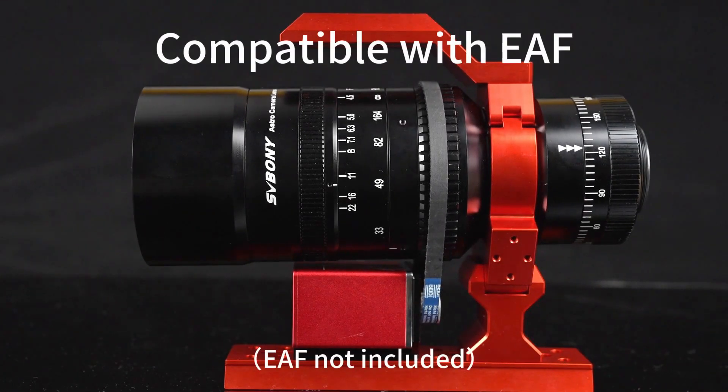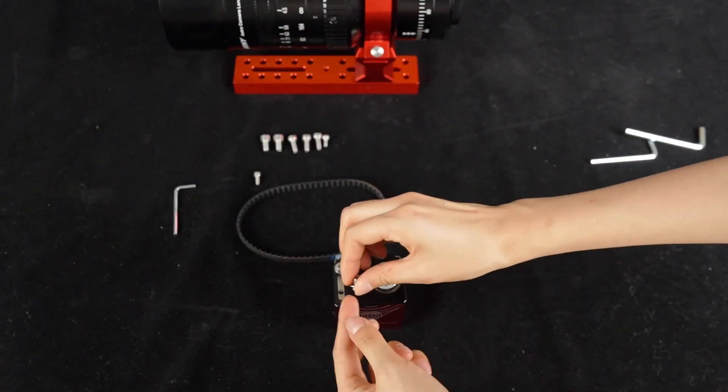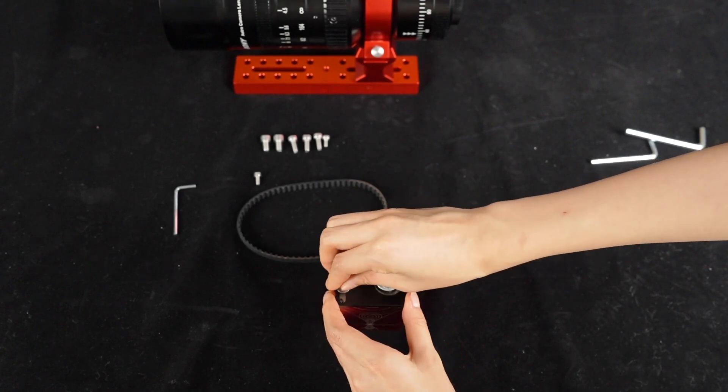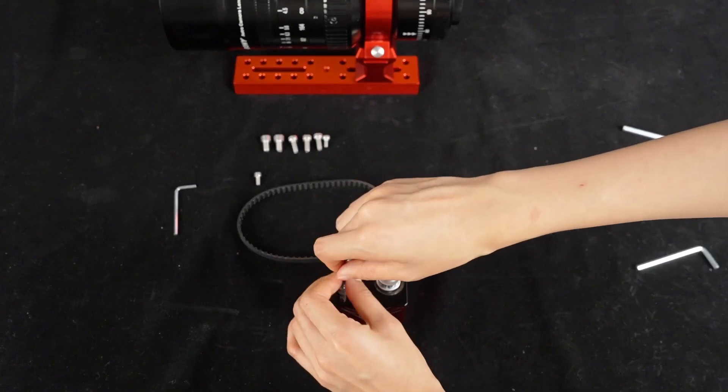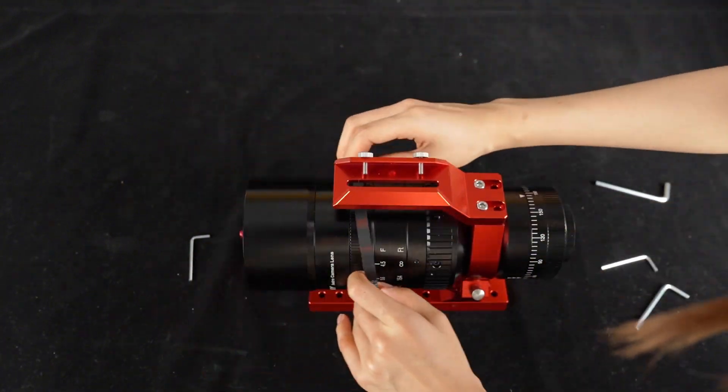Finally, the SV555 comes with an EAF mounting kit, though the EAF itself is not included. EAF stands for Electric Autofocuser, and this kit allows for precise autofocusing, cutting down on setup time and boosting your shooting efficiency.